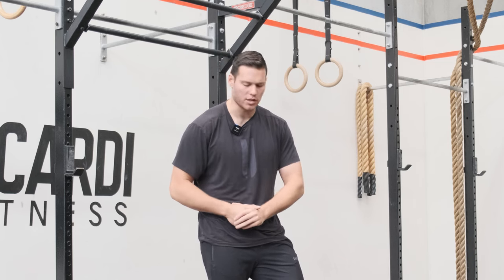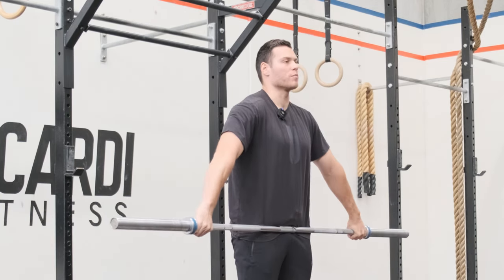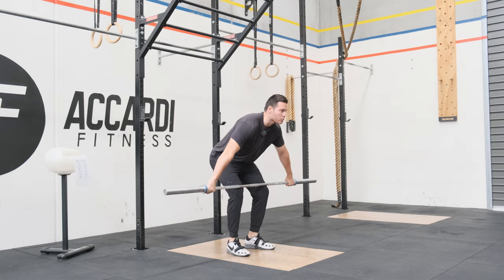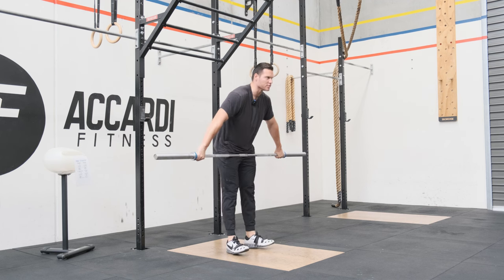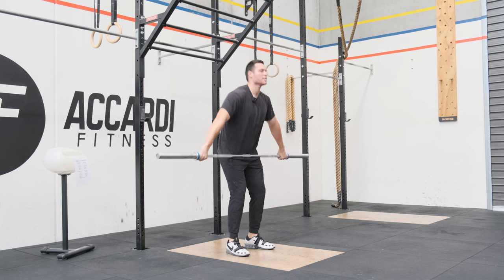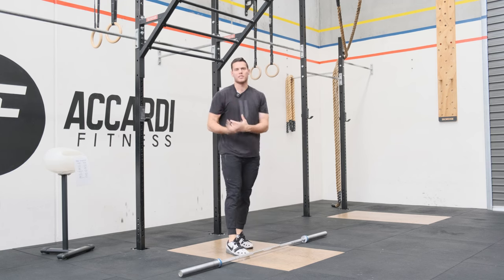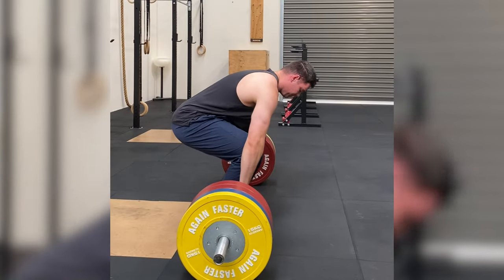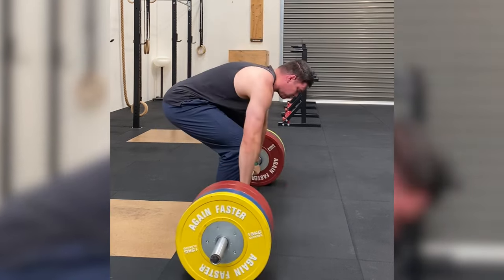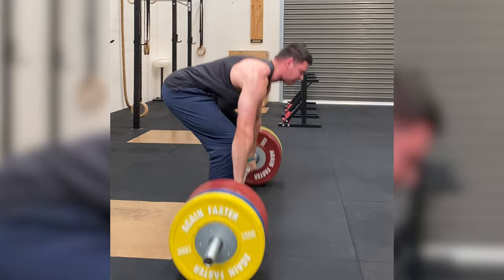Just put chalk on the barbell and then allow them to think about standing up. That simplifies the whole process of driving with the lower body and thinking about keeping the bar close — two birds with one stone. When people are thinking about moving from the floor towards the knee, sometimes coaches tell their athletes to pull the knees back, and then they focus on sitting in the heels — you end up getting this big hinge rocking motion and it just doesn't look natural. Just think about standing up and keeping the bar close.